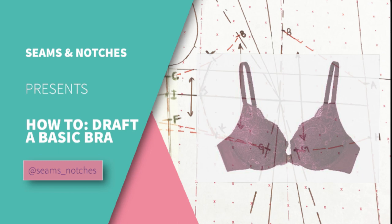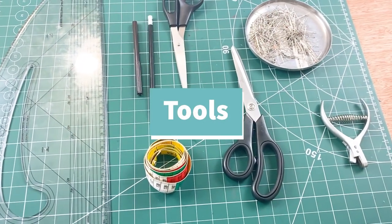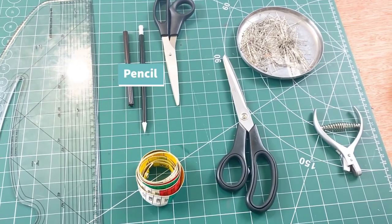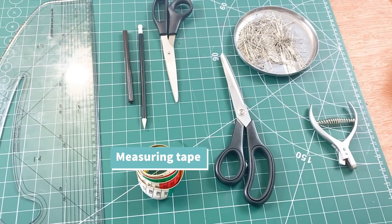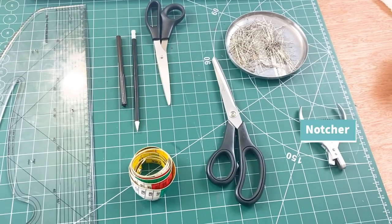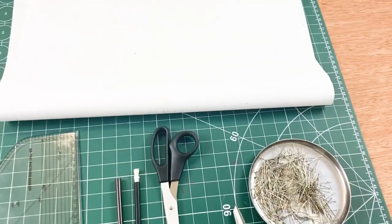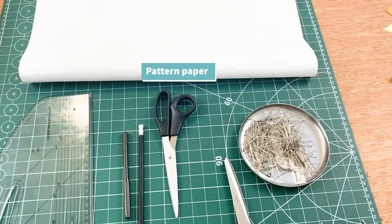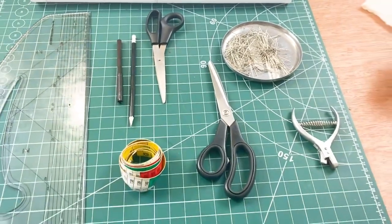So these are the tools we have for today. I've got my pattern master, my pencil, my Sharpie — just so you can see the lines — my measuring tape, paper scissors, fabric scissors, notcher, sewing pins, and of course my pattern paper. Use whatever paper you've got available, make sure it's wide enough for your patterns. Don't forget your sellotape or masking tape.